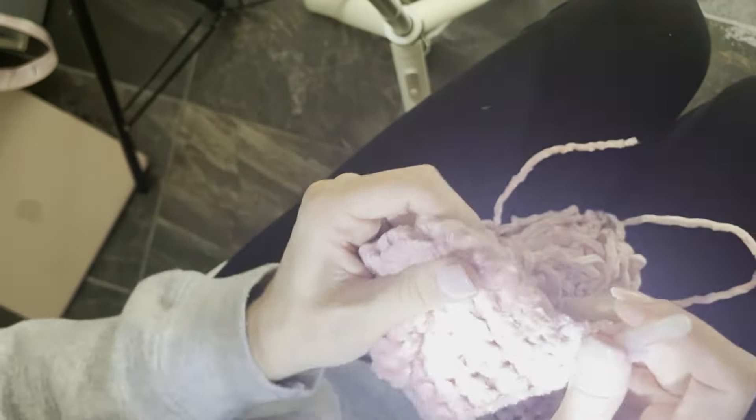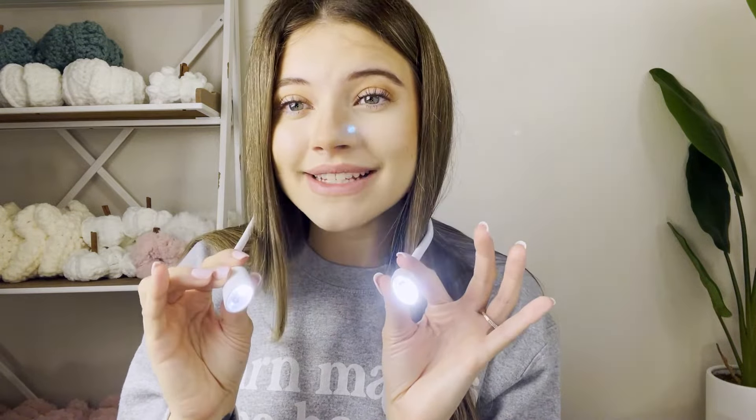Let me give you my final thoughts — I am absolutely obsessed with the Lumos knitting light. I love that you don't notice it's there; it's not annoying to wear while crocheting. I love the versatility — different light settings, different brightness levels, super easy to use, and it's rechargeable, not battery operated. I can totally see myself using this daily.